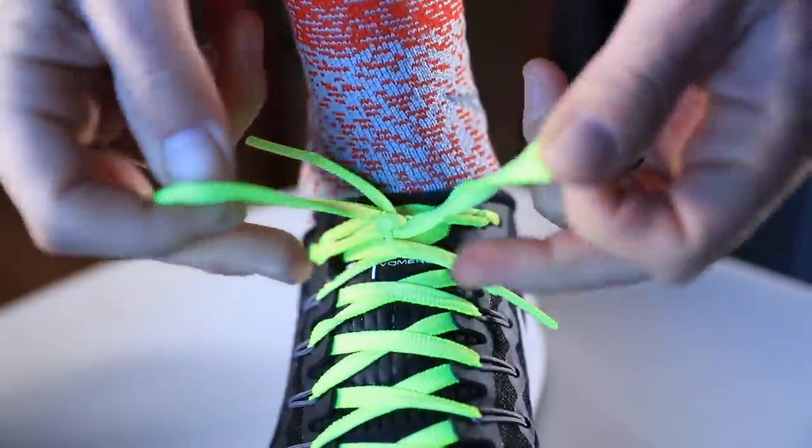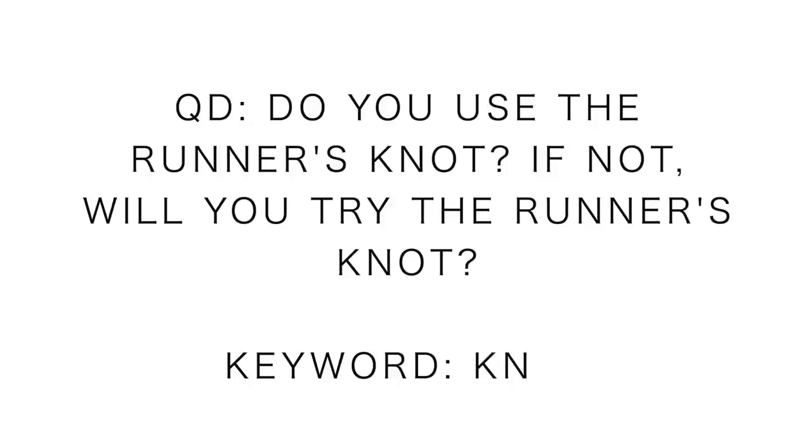That is the runner's knot. I know it's kind of hard to describe through words in a video — in person it'd be much easier — but I've been doing this knot for 20 years and I love it. I use it for all my shoes: trail shoes, road shoes, racing shoes. It creates a slightly extra snug feel through the heel, and honestly I think it helps me stay off my heels when racing because it forces you up on your toes a little — that nice locked-down feel. Question of the day: do you use the runner's knot? Have you heard of it? If not, will you try it? Let me know in the comments.